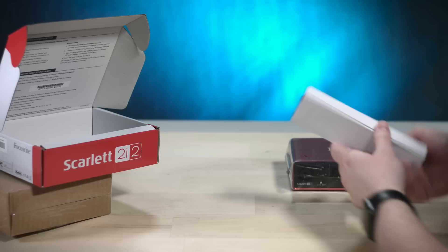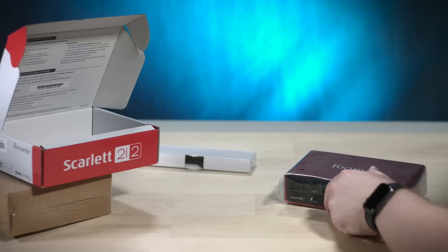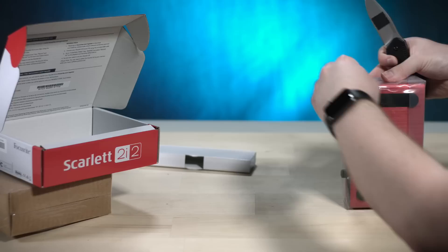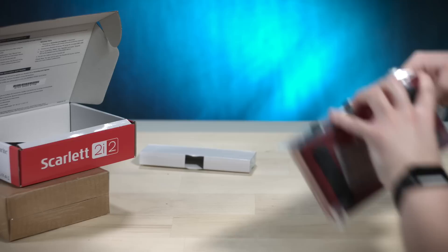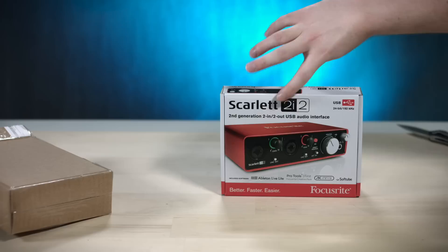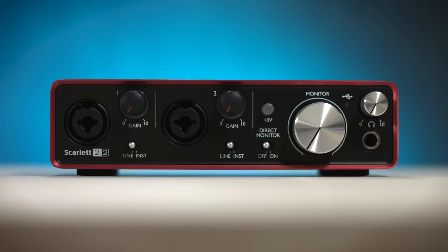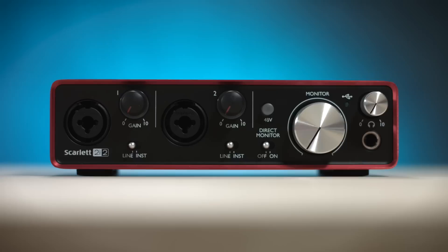I believe this is our included fiery red USB cable — that's kind of cool. Here we have our XLRs — line and instrument, I guess — one and two. And then the gain for how much of a signal will allow to pass through the XLR ports. I hope I'm using the right terminology here because I'm kind of new to this.